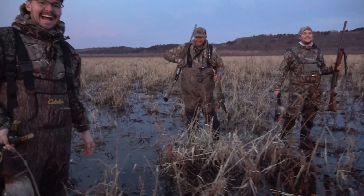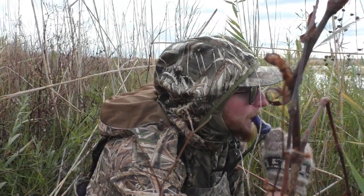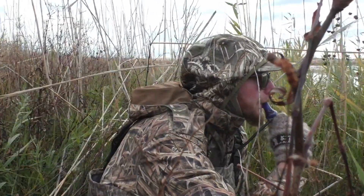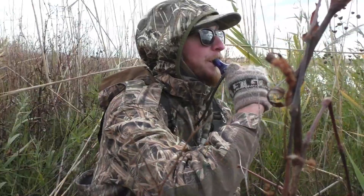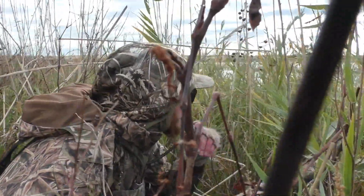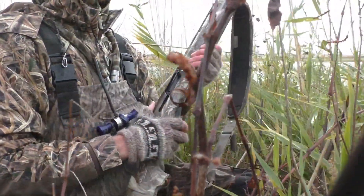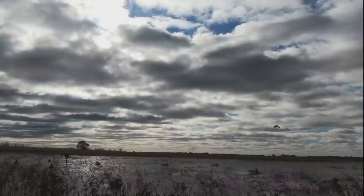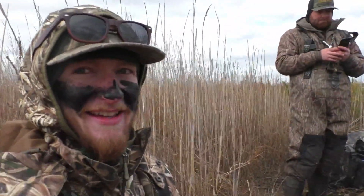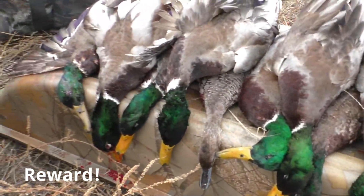That was a nice one — that was the biggest group I think I've ever seen called in. That's why we wait. This is what duck hunting is all about. These kind of days. Today is about as good as it gets — super ducky. We walked across a Midwest ocean to shoot ten green heads and two pintail.